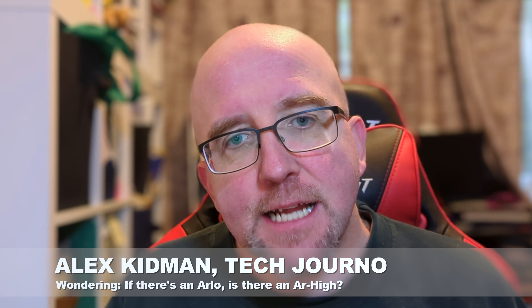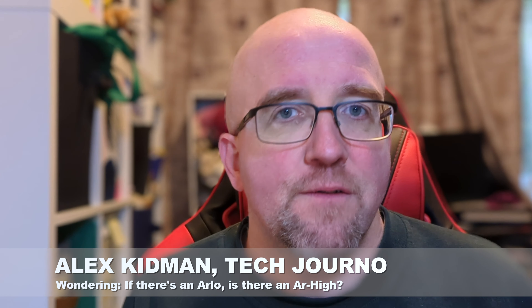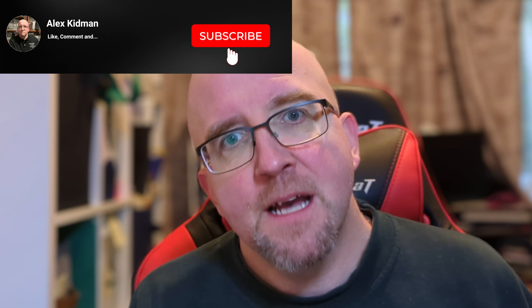Hey there, Alex Kidman here, and today I'm taking a look at the Arlo Pro 5 2K. It's another in a long line of Arlo home security cameras, and there are a few tweaks that make this stand out from the pack, as well as a few catches you really need to be aware of. So let's take a look.